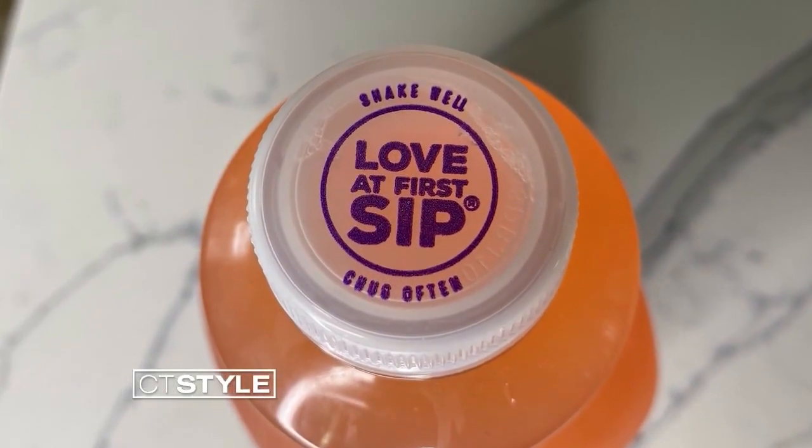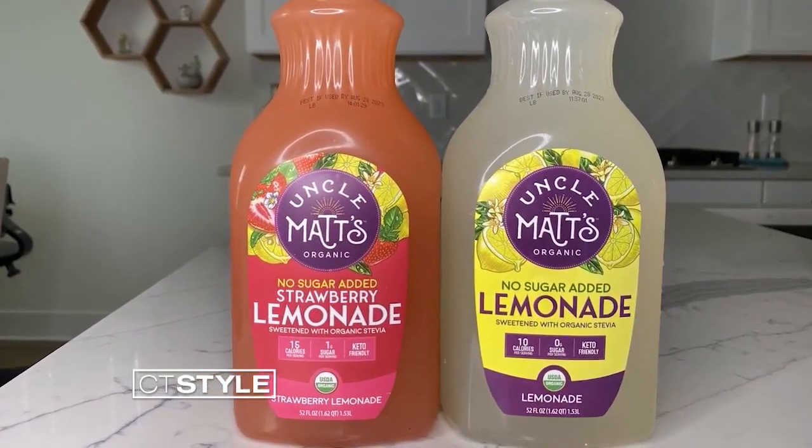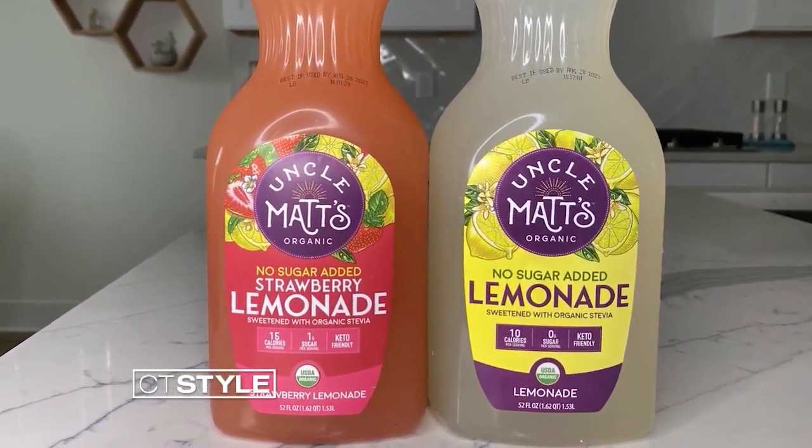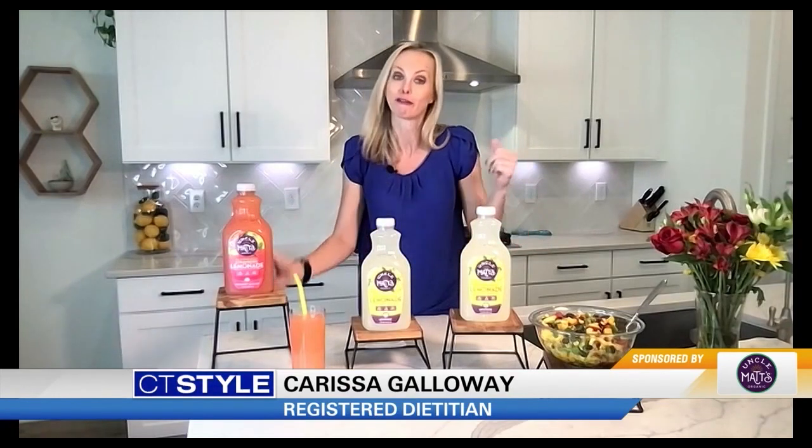They're made from freshly squeezed organic lemons. They have just up to one gram of fruit sugar and 10 to 15 calories per serving, so they're perfect for summer refreshment. And you can even think outside of the bottle — you could make popsicles, sorbet, or maybe an adult-friendly drink too.